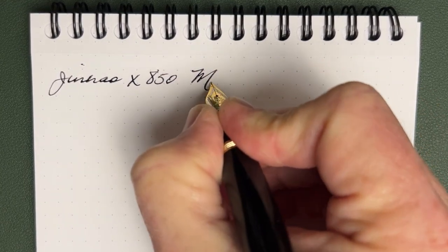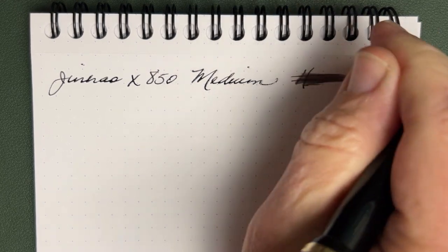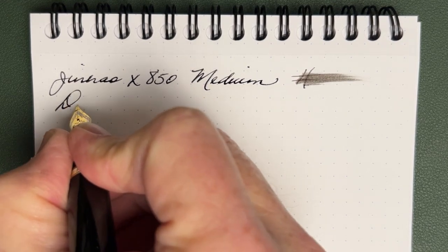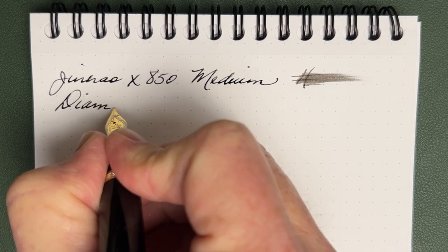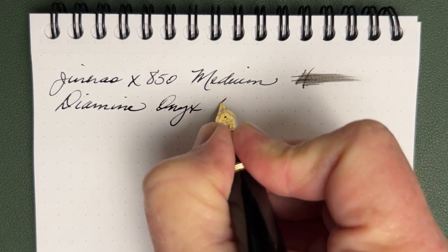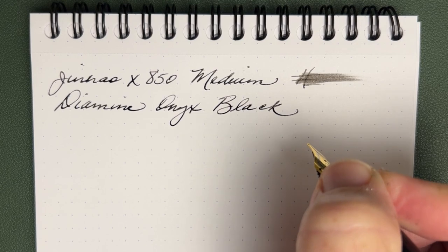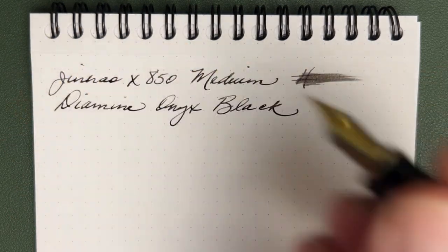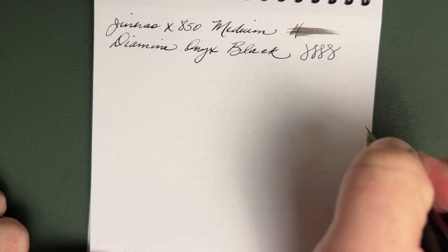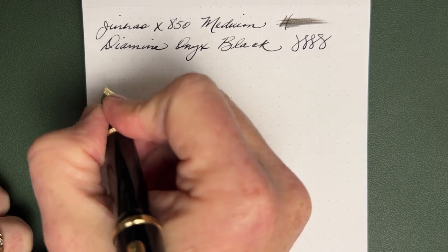Again, this is a medium pen that writes with plenty of ink — that's a pretty good wetness. The ink today is Diamine Onyx Black. I thought black suited this pen so well — it's such a classic design, so why not a great black ink? I've come to like this one a lot, and if I remember correctly, this was a recommendation from several of you in the comments on one of my ink or pen reviews.